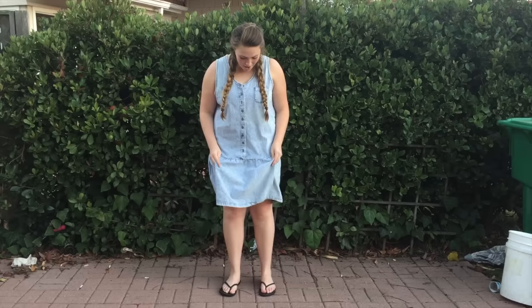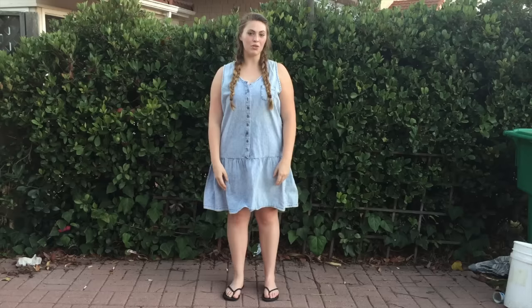Hi, my name is Taylor. I found this at the thrift store for $7. I really love the wash of the denim. It is missing a few buttons and it fits a little bit big on me, but I think it would be really cute to turn into something new.